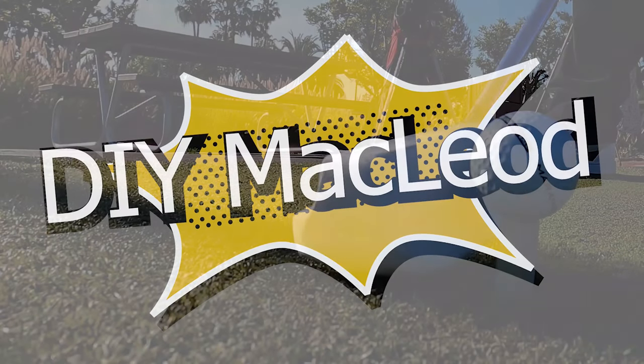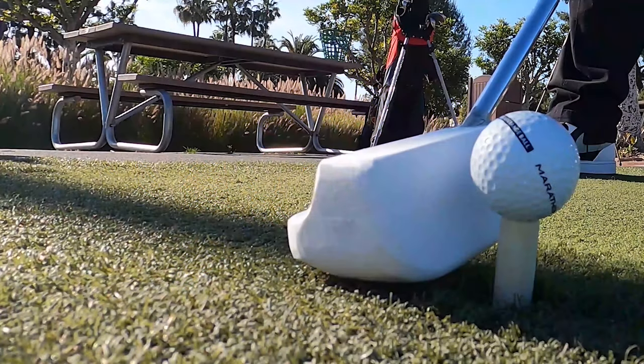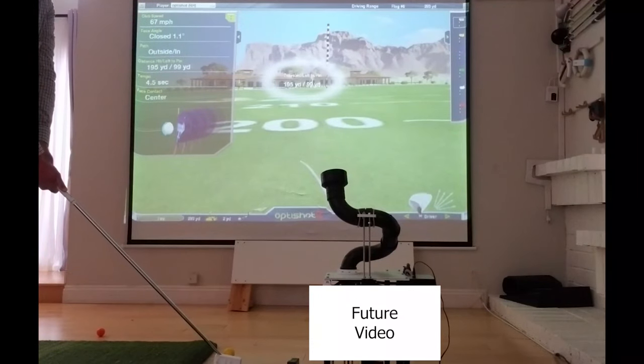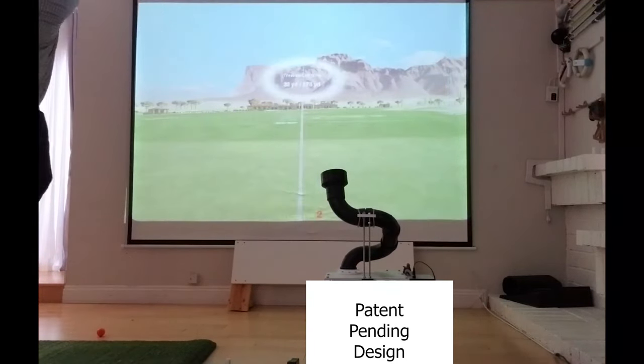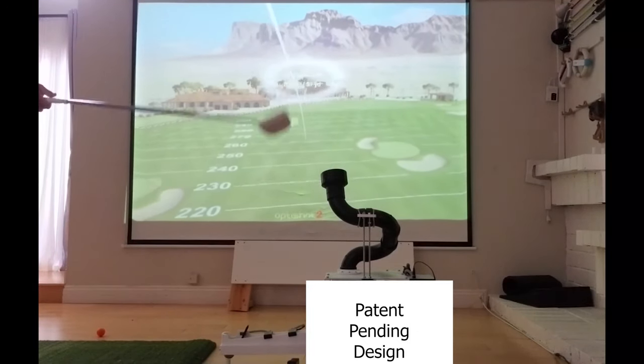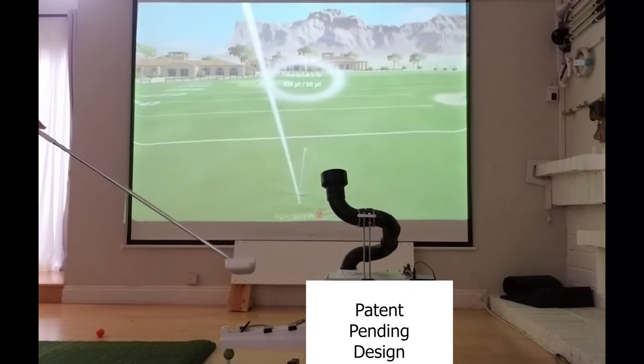Hey, welcome to the DIY McLeod channel. Thanks for checking out the video. This video I'm going to be looking at a 3D printed driver that I made the other day. As you can see, I'm testing it on my home simulator. This is not a complex simulator, but it does test the swing speed fairly well.